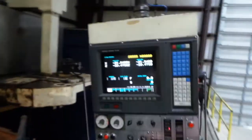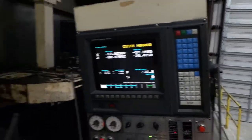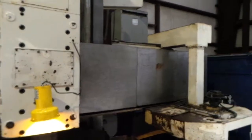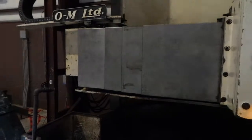We had a FANUC 15T, but we put a 15M monitor in. New keypad. All the nice weight covers. It's a nice condition.